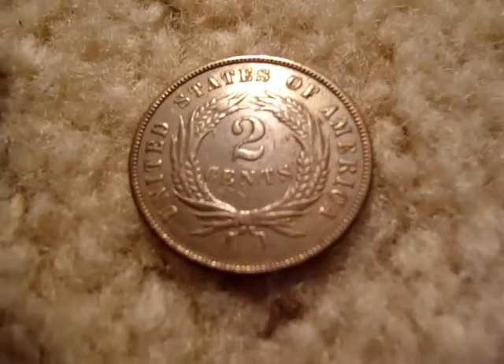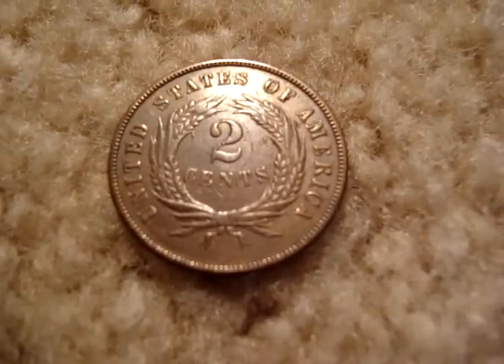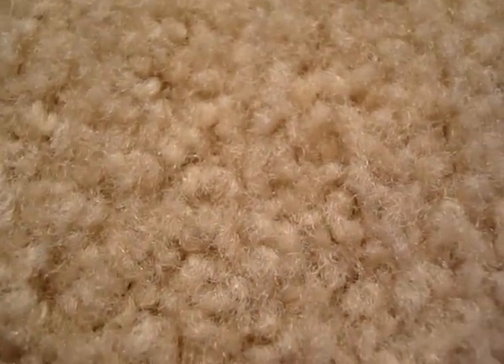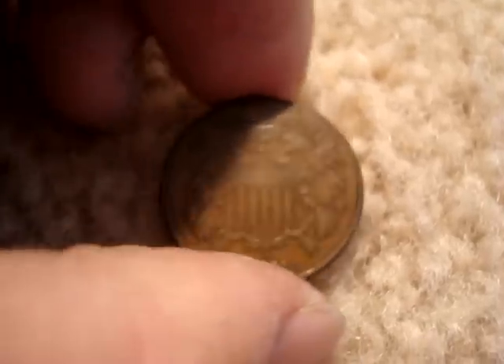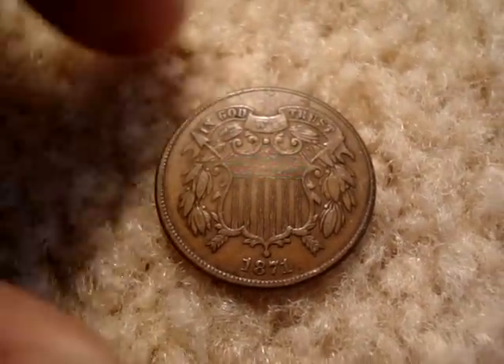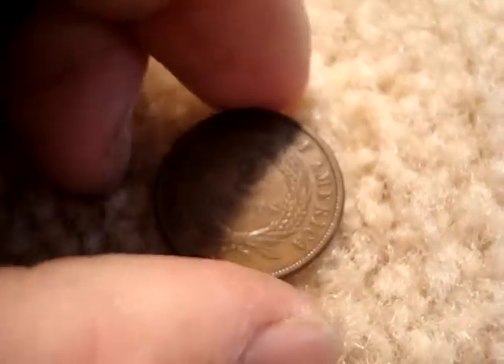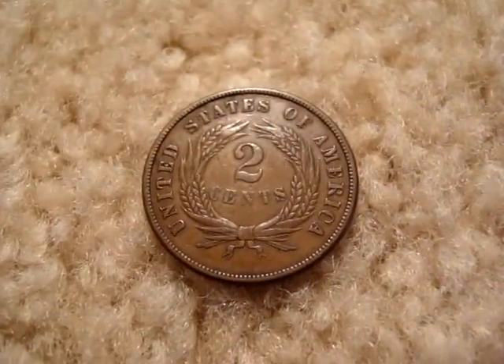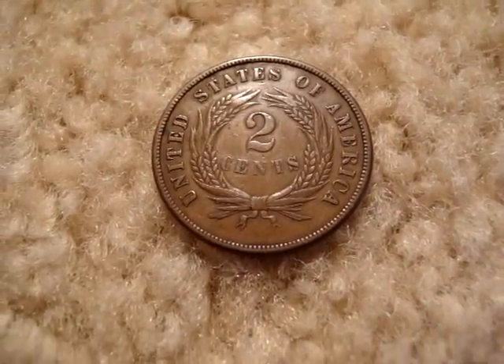This is 1870. I always had a thing for two-cent pieces because it's an odd denomination. Most people don't even know that we ever had two-cent pieces, so it's definitely a set that you can talk about. And the mintages are extremely low — I'm very surprised that the coins are very reasonable for the mintages.